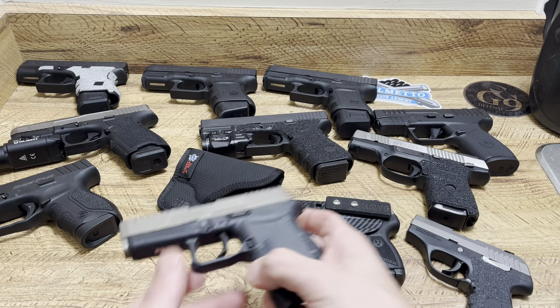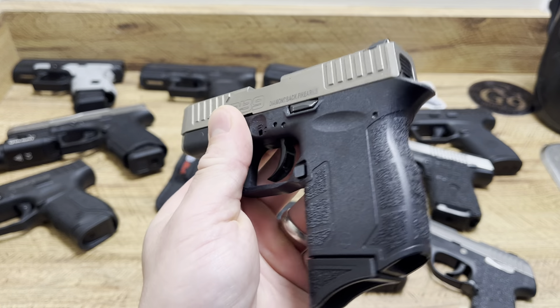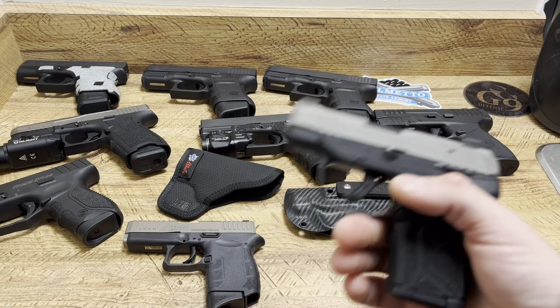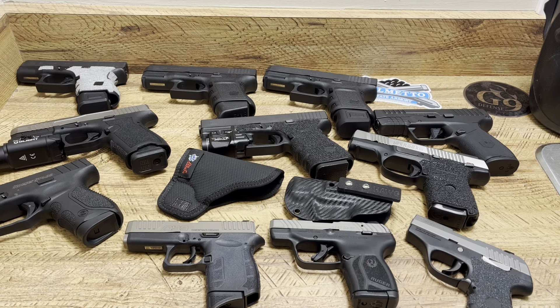Today we're going to be comparing the Diamondback DB9 Gen 4 — this is a viewer requested video — to the Ruger LCP Max. Hit the like button, drop a comment down below and subscribe. Tell me your thoughts on pocket pistols, tell me what you carry today, what kind of holster, what kind of ammo, and let's get right into the video.